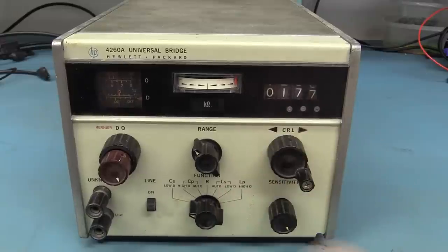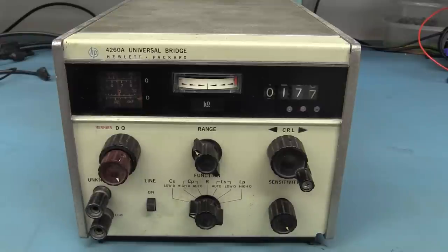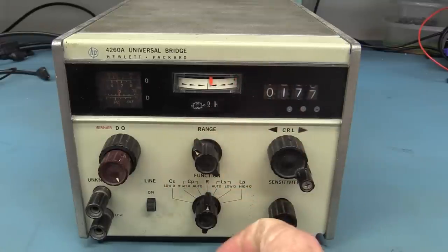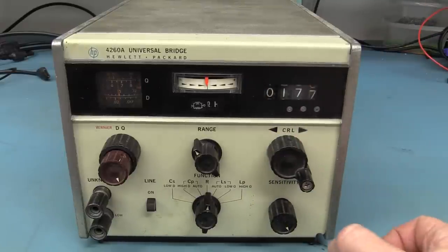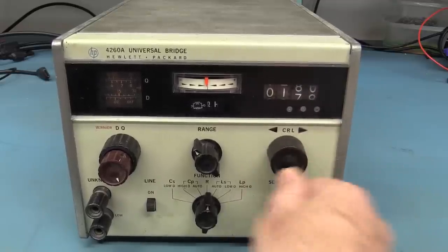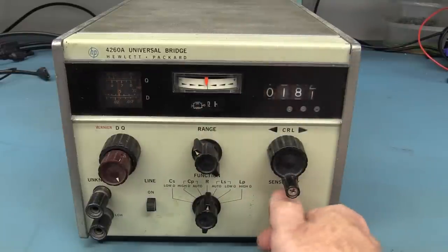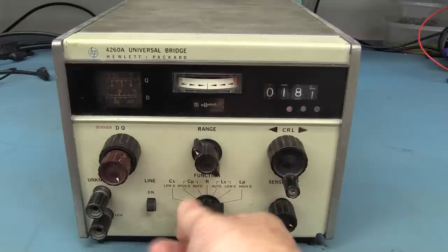If you don't know what this is, it's an HP 4260A universal bridge — it's an LCR bridge. It measures just like your regular LCR meters today, except it uses Wheatstone bridge functionality to actually do that. These things can be quite accurate and precise. You can do really good matching with them because of the really tight vernier controls — you tweak it against a known reference capacitor, resistor, or inductor inside the thing, and it's not too shabby at all.